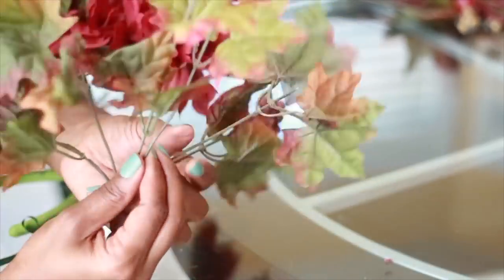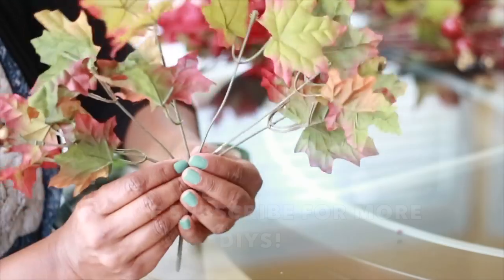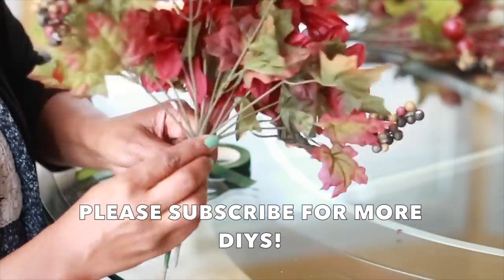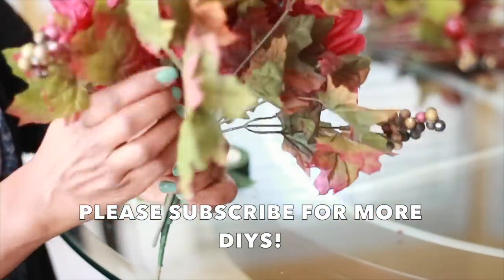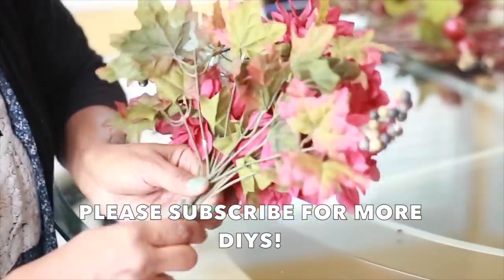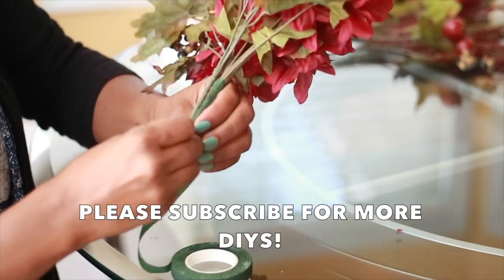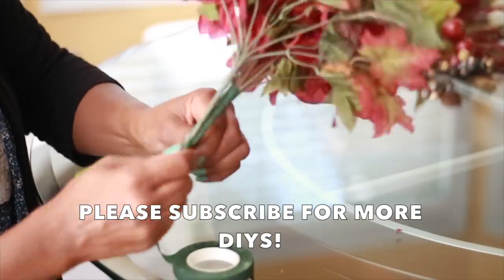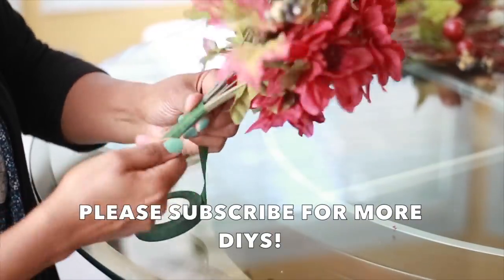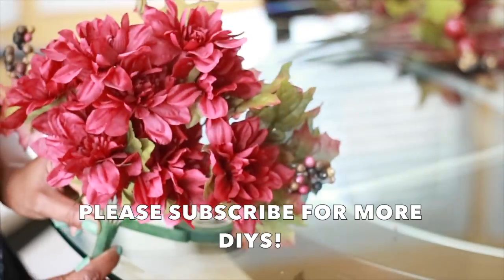If I have six stems, I'll pull two to one side, two to the other, and leave two straight up, then tape it in place on the back side and keep building up throughout the entire arrangement. This floral tape — you can get it at the Dollar Tree, also at Walmart, and on Amazon. It's very inexpensive.